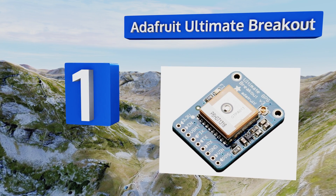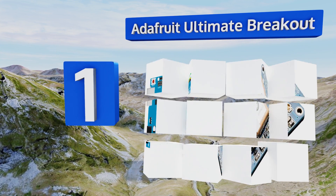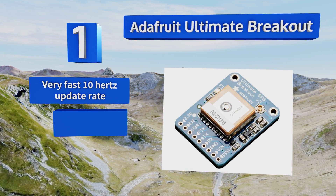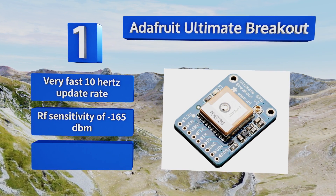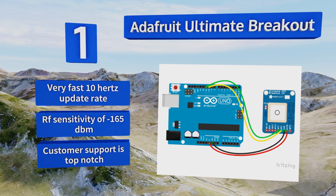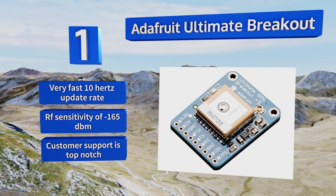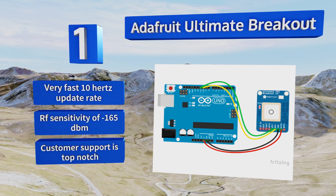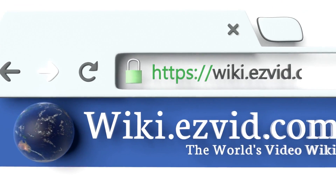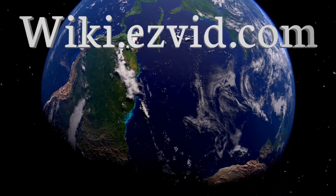Coming in at number one on our list, the Adafruit Ultimate Breakout is number one for a reason — or rather, for every reason. This unit boasts excellent specs, easy assembly, and the support of a stellar community whose forums regularly see boards containing several thousand posts. It features a very fast 10 Hz update rate, an RF sensitivity of minus 165 dBm, and top-notch customer support.